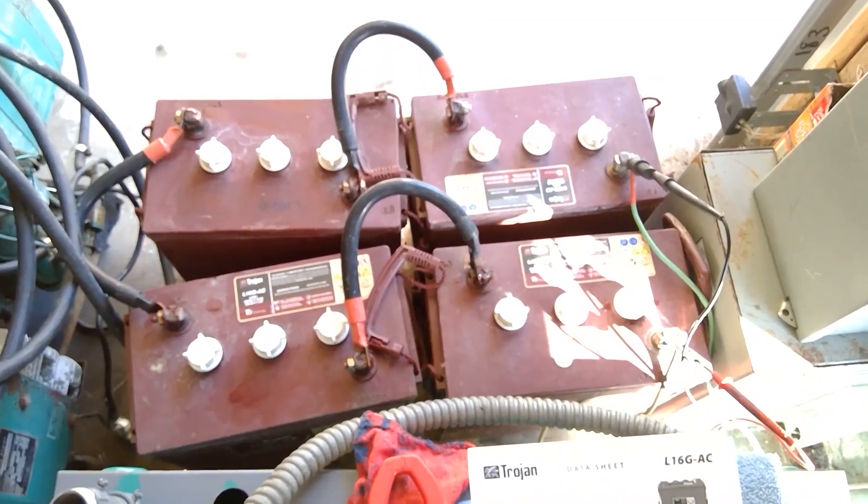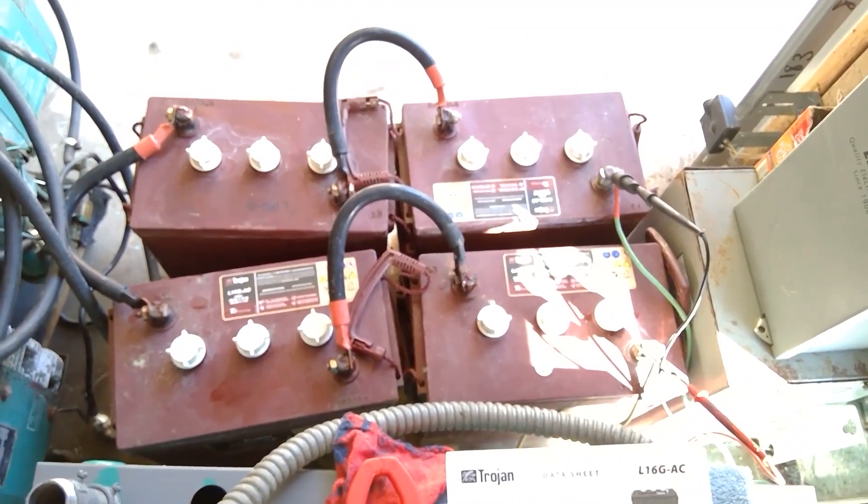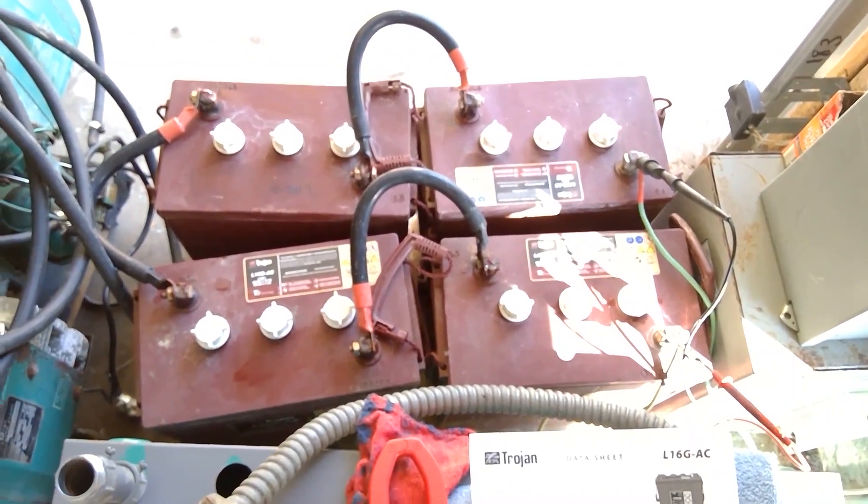I just was able to run 600 watts and I ran it for four hours. I think it worked.